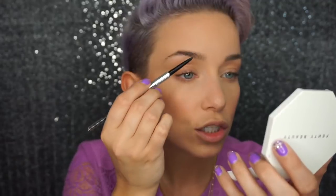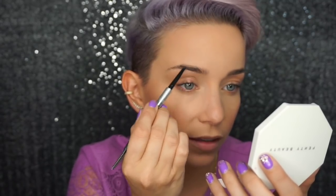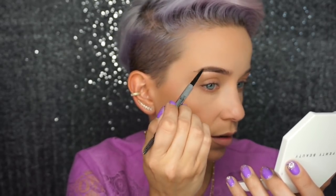We're going to move on to brows. For this we're going to use just one pencil — this is Precisely My Brow Pencil from Benefit Cosmetics, shade number 4. If you're not sure of your shade, head into your local Sephora or a Benefit brow bar and have them color match you. You can test out the products right then and there. I'm going to brush them out with the brush on one end, then flip it over to the pencil side and start filling in any sparse areas.